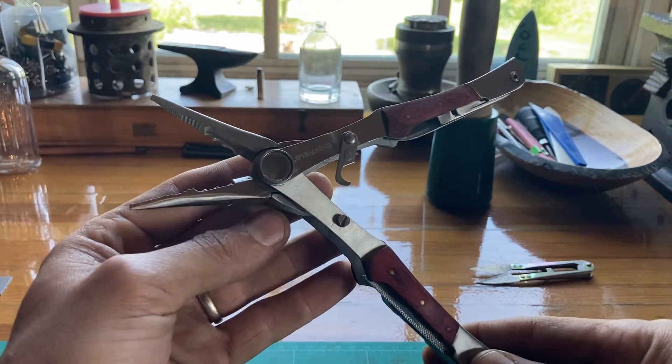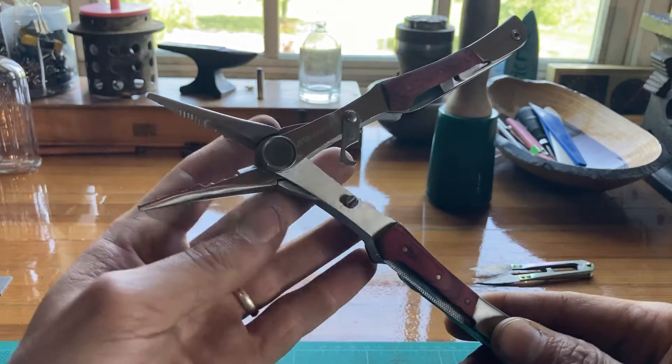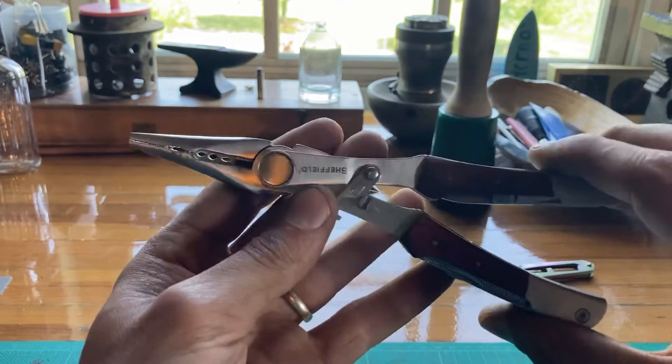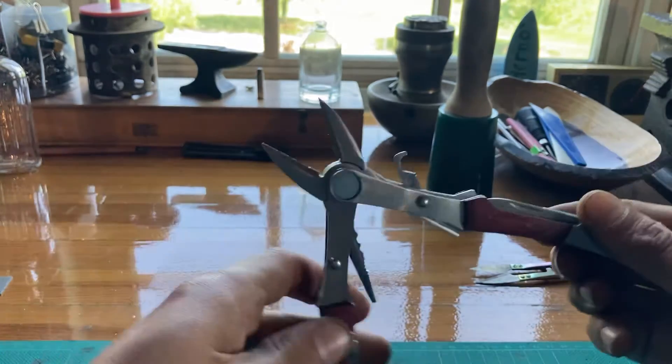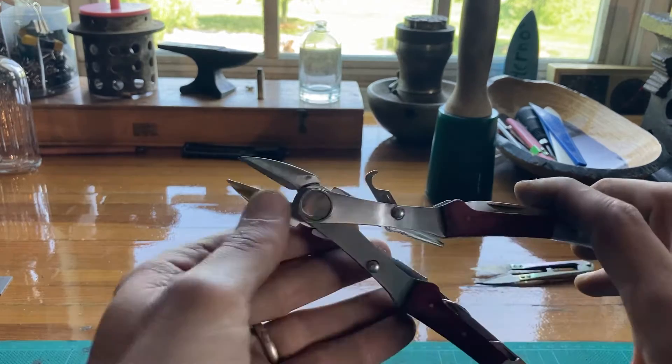Hey guys, I just picked these up today for like five bucks at the flea market. What's cool about them is, well, they're not great quality — they're Sheffield. They're spring-loaded needle nose and they flip out, flip around, and they've got some wire cutters, some dykes on the end.